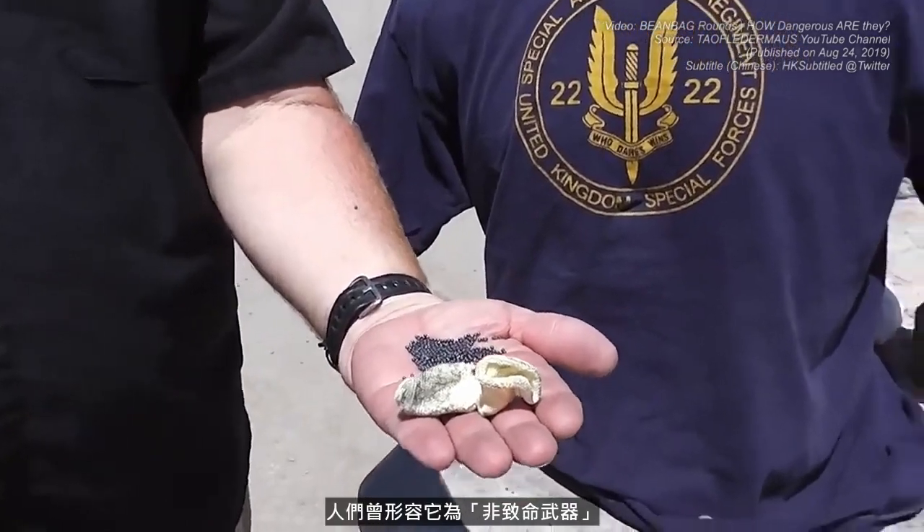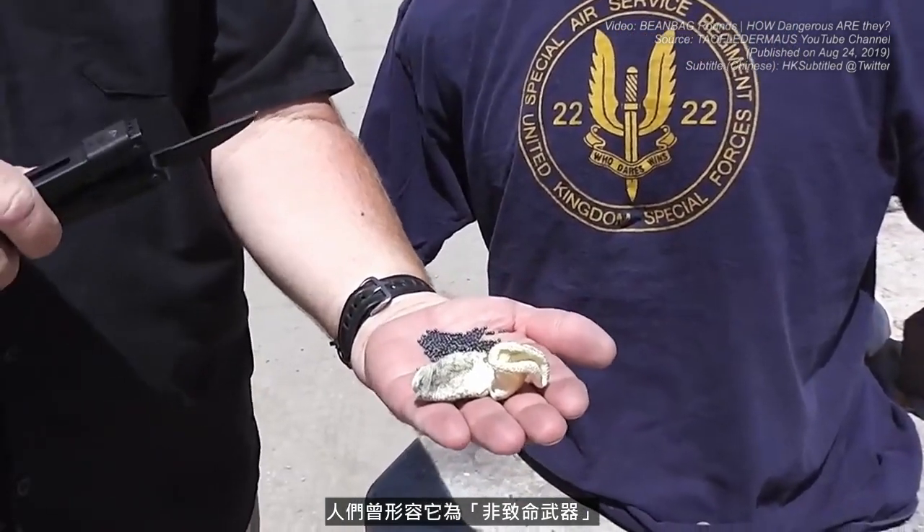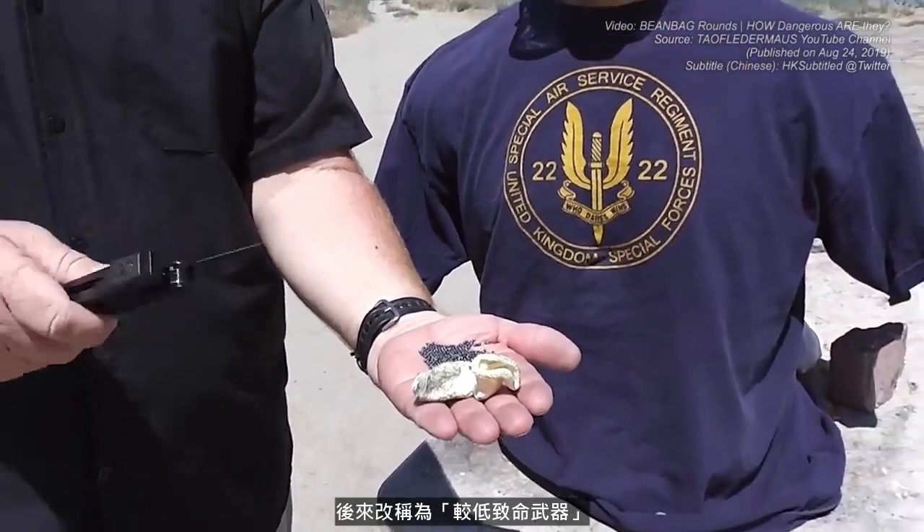They used to call this 'less than lethal,' and now they've changed it to 'less lethal' because although it's designed to not kill someone, it is still deadly if misused. That's why we want to avoid certain areas that could cause significant harm. Maybe the guy's not bad enough where we don't want to do that kind of harm — it could still be deadly in the wrong circumstances.